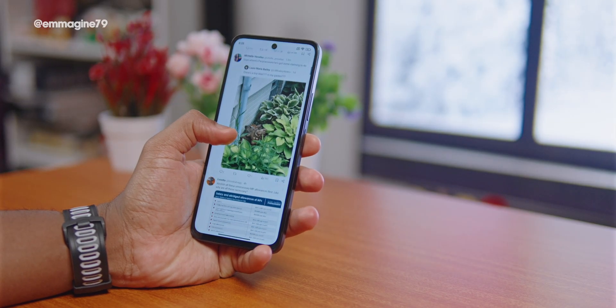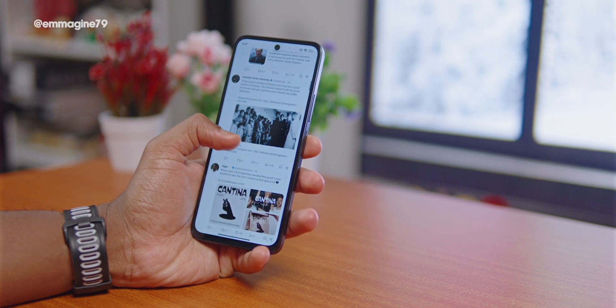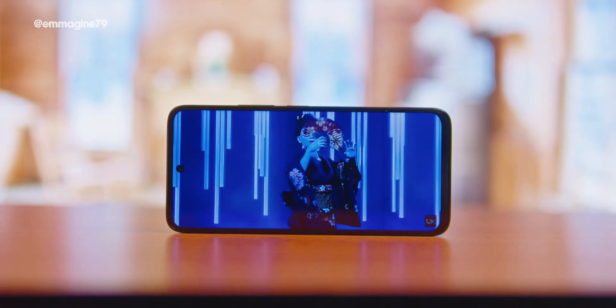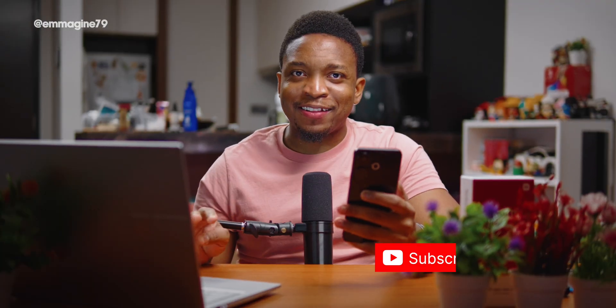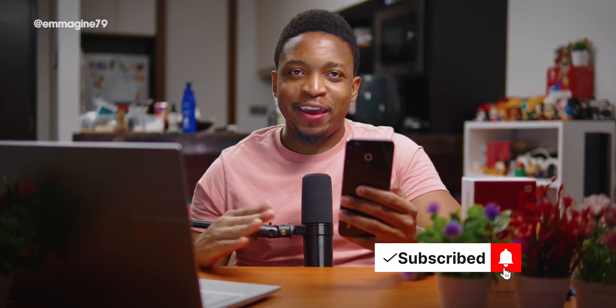On the display: I was pleasantly surprised that it's 90Hz. Enabling 90Hz mode makes the phone feel noticeably faster — at 60Hz it feels very slow. Is it the most vivid or accurate display? Not really, but for this price point, 90Hz is a huge inclusion on the Redmi 13.